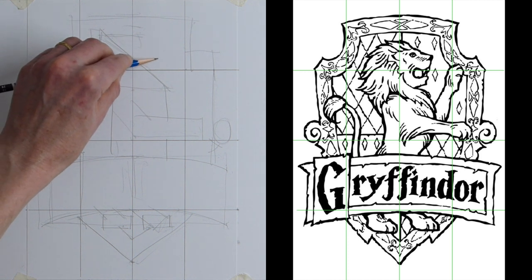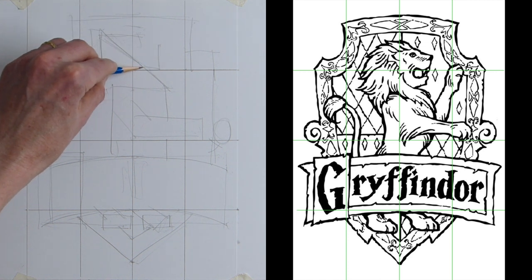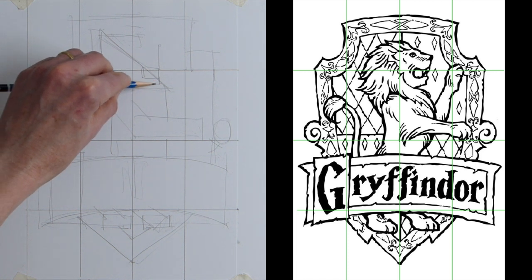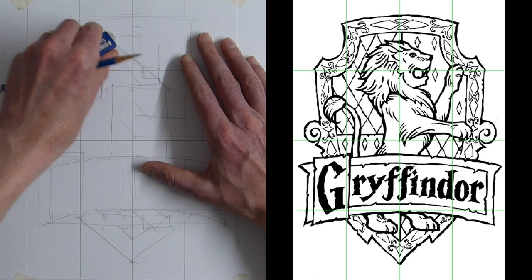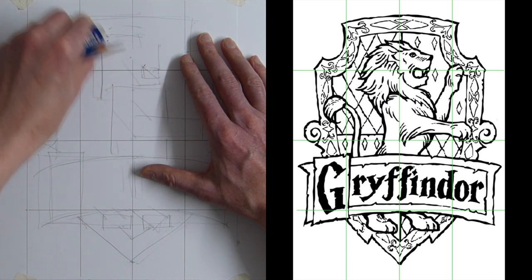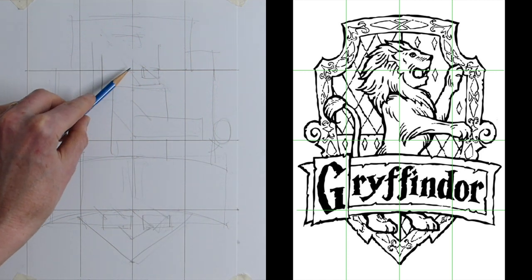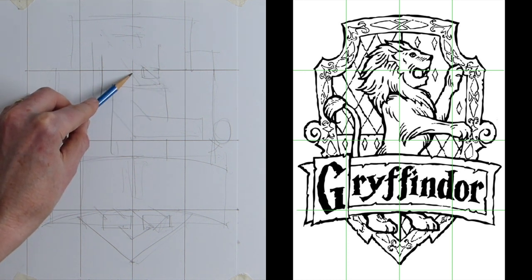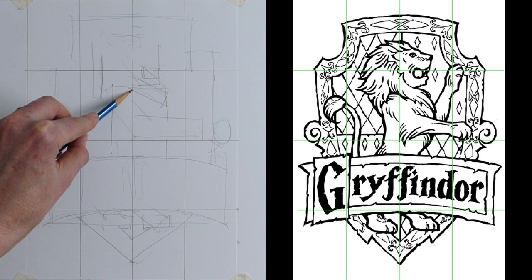The head is there and we want his nose, which comes halfway across into this section, and his mouth — a little rectangle there which is the Gryffindor lion's mouth, and then his chin coming across. I'm going to rub that line because it's completely wrong. This is the thing — you use these shapes to put in your construction lines and it stops you from making mistakes. Here I'm going to do a rectangle which is his mane coming down over the top of his chest and under his chin.